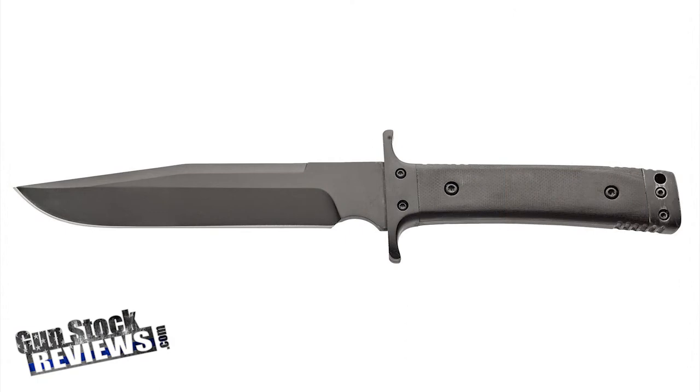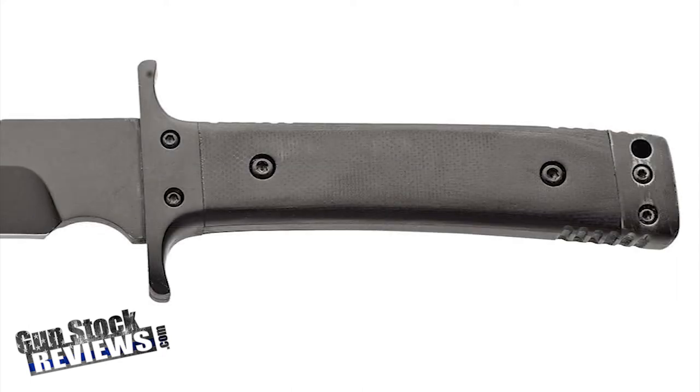This is a new American-made fixed blade knife from Bear Ops — which is Bear and Son Cutlery — called the Bear Tag 3. The blade length is four and seven-eighths inches, and the overall length is ten inches. It has a really cool black anti-gray finish and my favorite G10 grips.